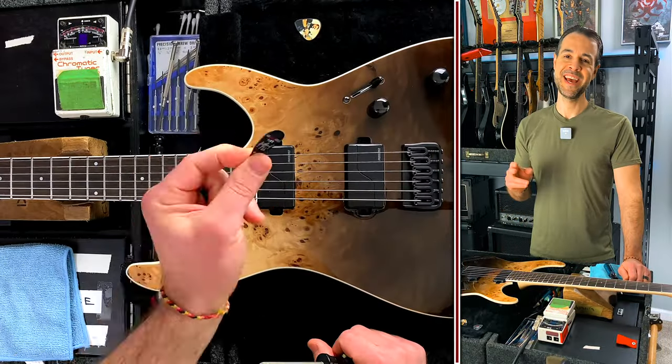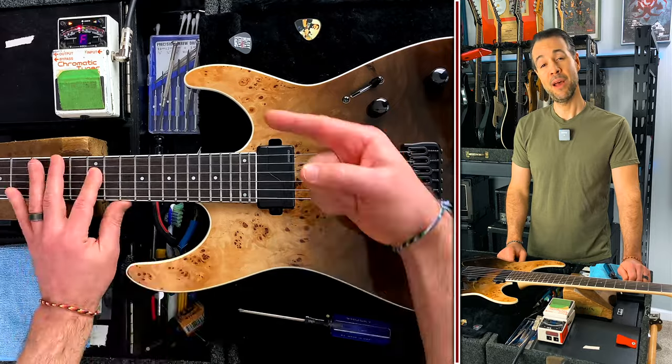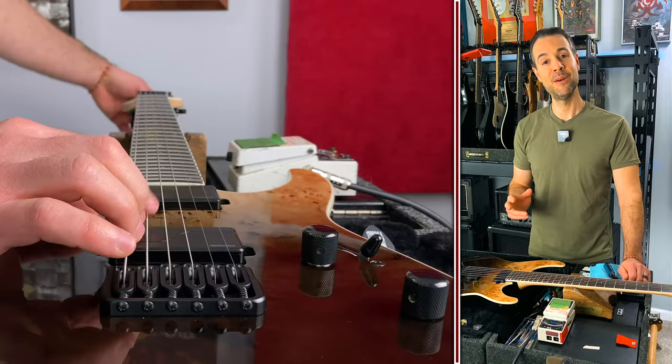Hey, Rob Arnold here. Today I'm going to give you a quick and easy explanation and example on how to intonate your guitar or bass so that it sounds more in tune and just better overall.